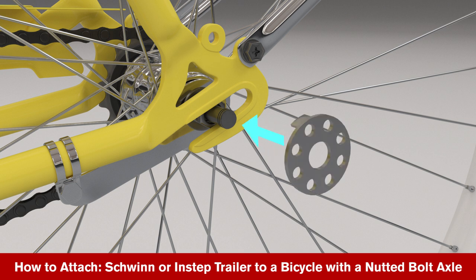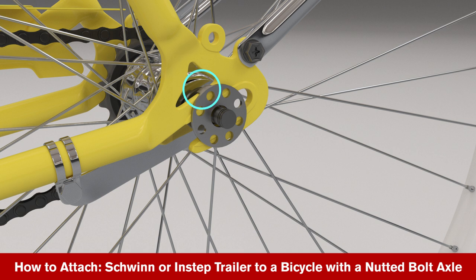Place the tab washer on the axle by fitting the tab into the slot on the frame dropout. If your bike does not have a slot, fit it into the axle slot.